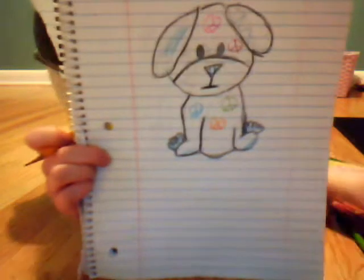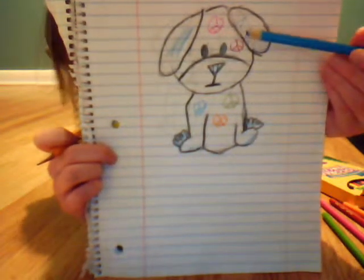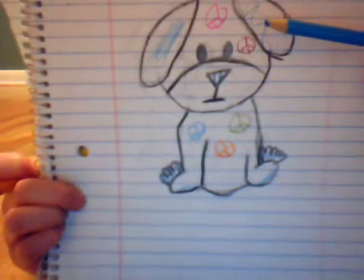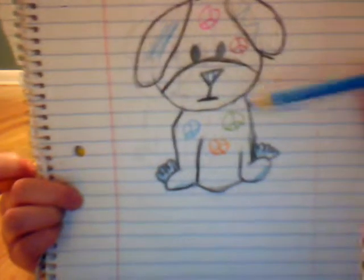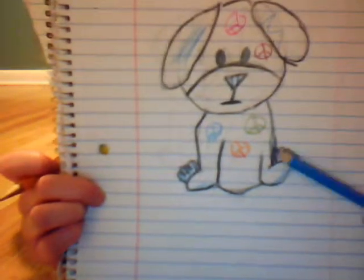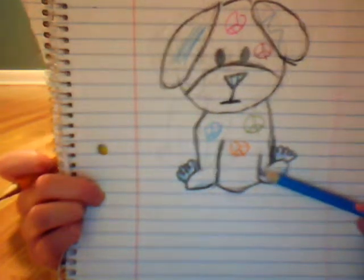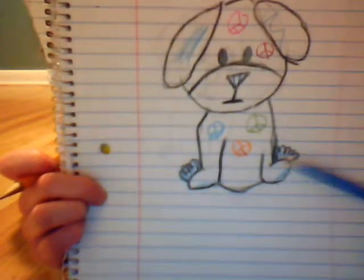Let me try to move my camera up. This is not my final product; I use this for the color — this color for the ears, and the lines on the nose, the back of the back paws, and the bottom of the front paws and the peace signs.